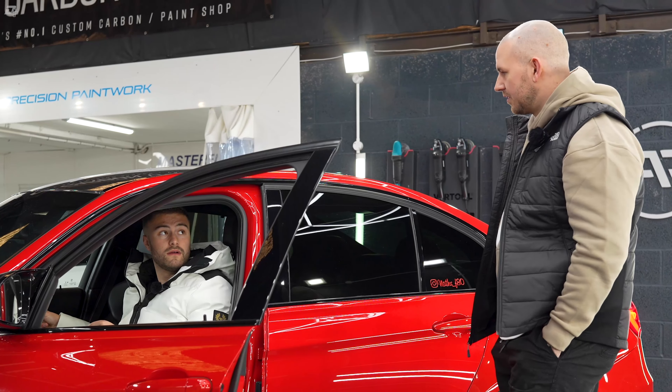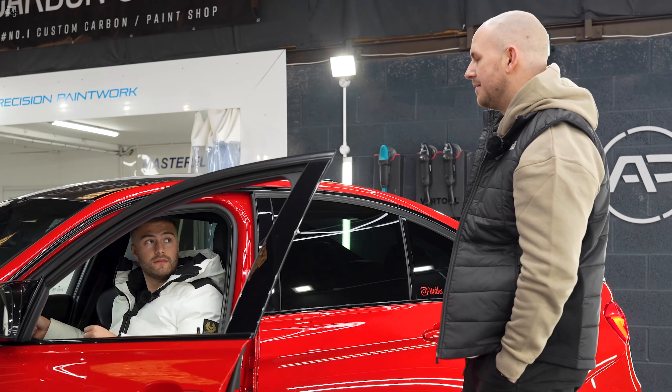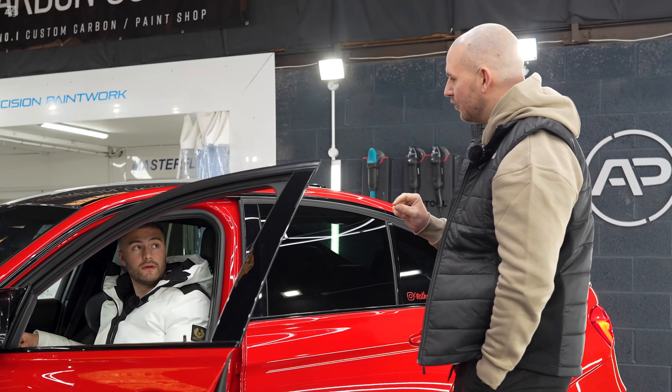Hello and welcome to Driven Plus. Today I'm reviewing a highly carbon-fired BMW F80 M3 and this doesn't need much of an introduction. Hit the cinematic!